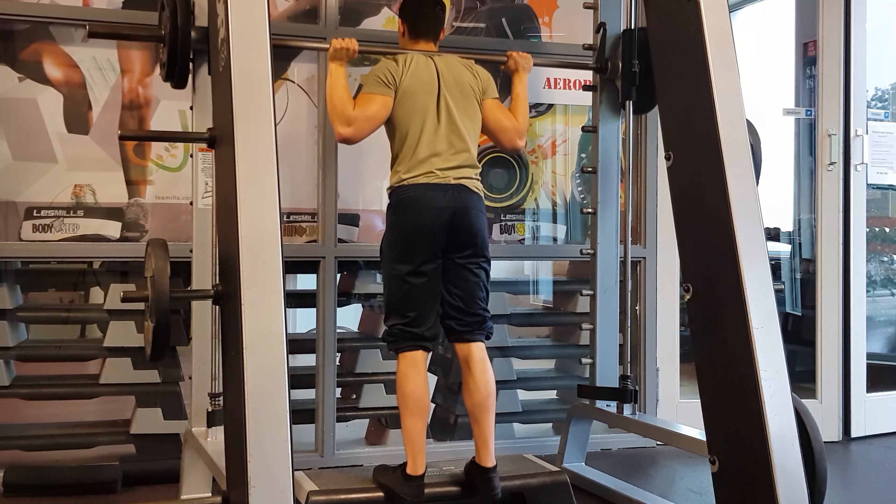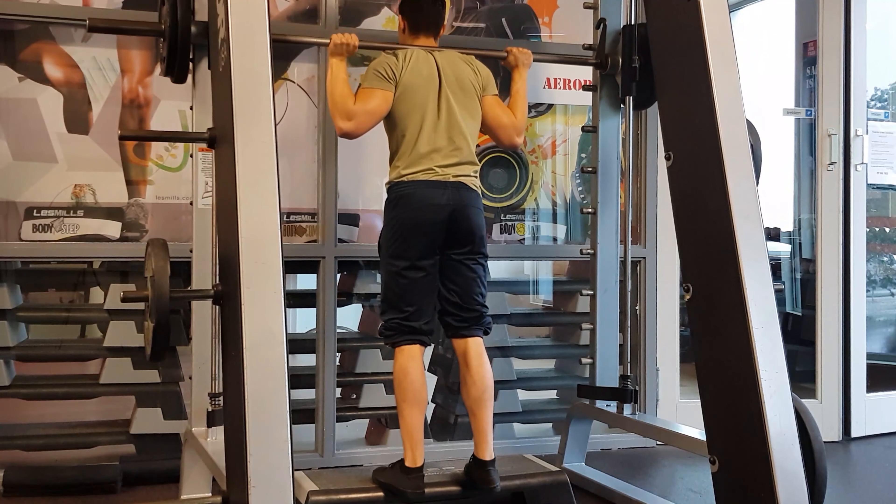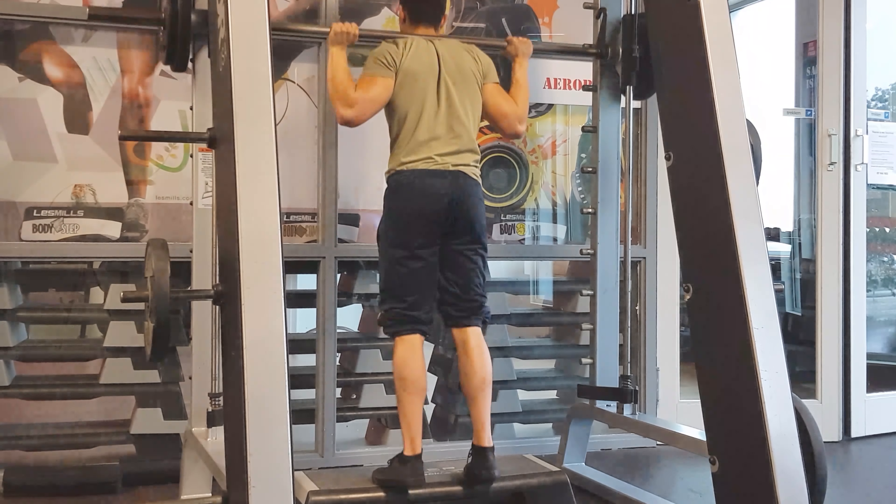The last exercise in this routine is the standing calf raise. As you may have experienced, the calves can be pretty stubborn in terms of muscle growth — something I've struggled with myself — but I've been able to try a few different training techniques that have produced some beneficial effects, and that's what I want to share today.